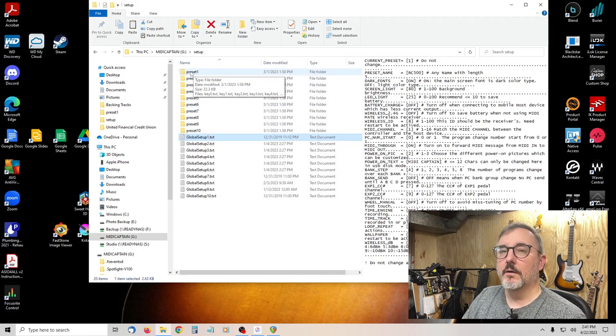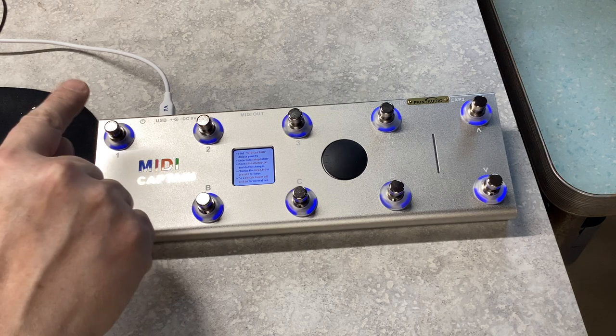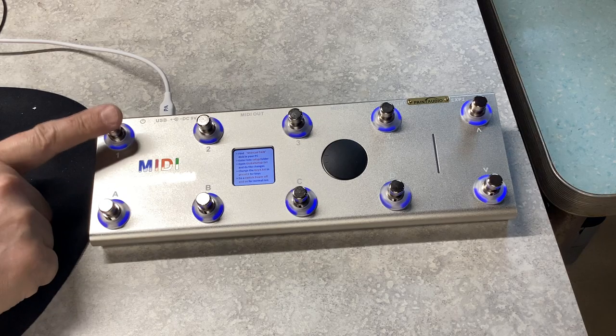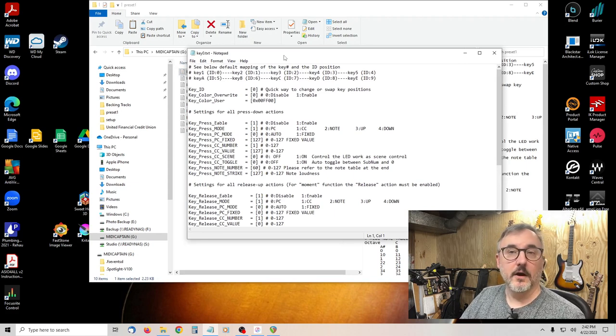Preset one contains all the button settings for global setup one. These are all the buttons, starting at key zero which is button one — key one is key zero in here. Key A is ID five, so key five. This is to get it to work with the Boss RC500 loop pedal as an expansion pedal.